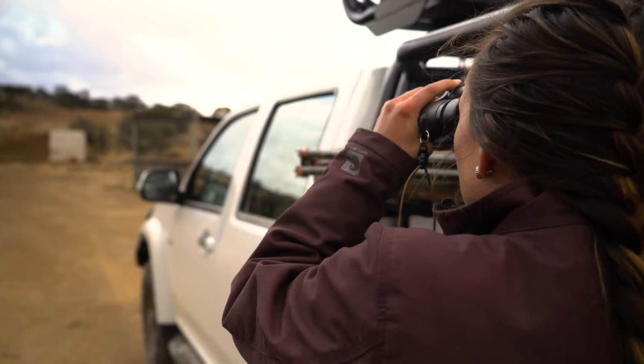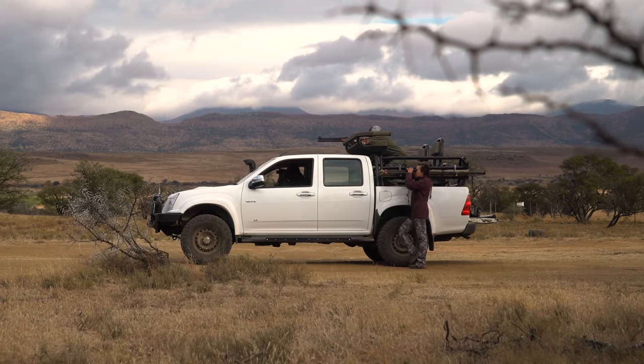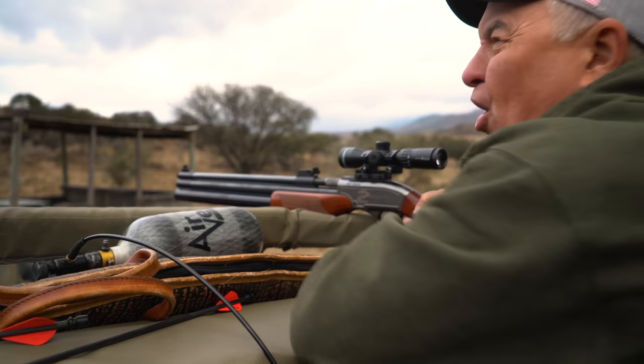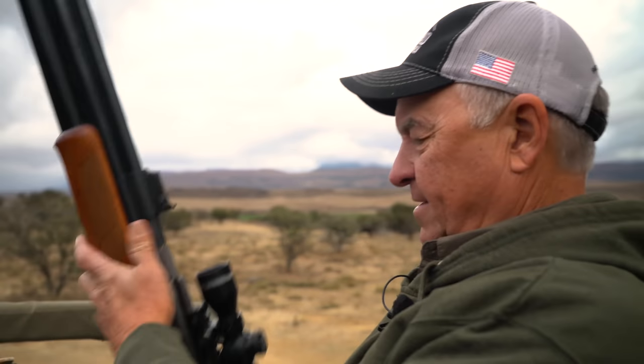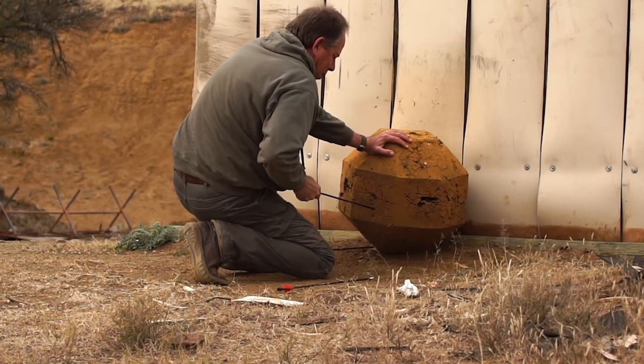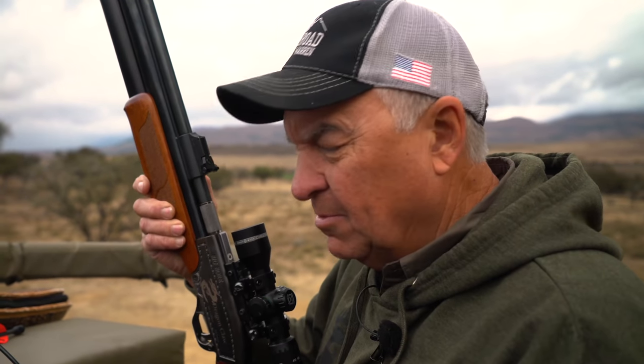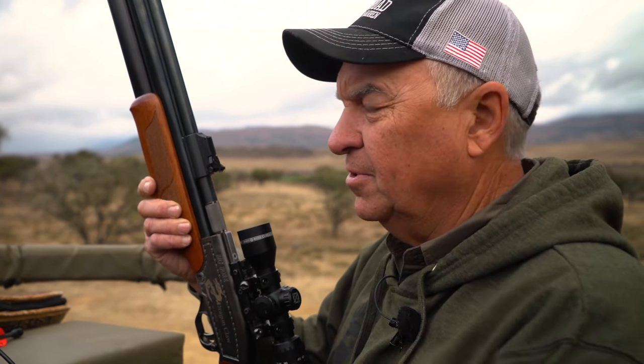All right, let's let her rip. Perfect. All right, we need to scoot her on back now. I want to address something. When you're checking zero on a rifle — this may be just common sense to a lot of people — but I really think it's important to address.